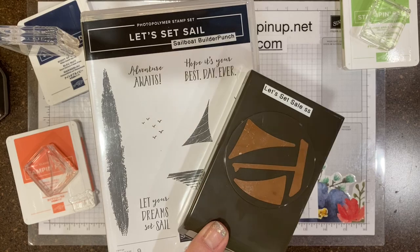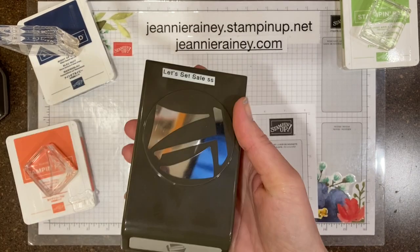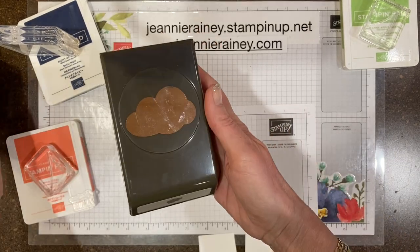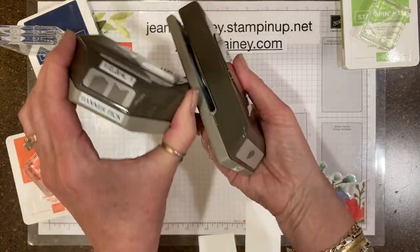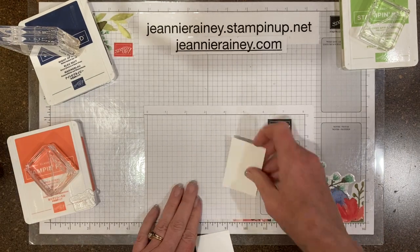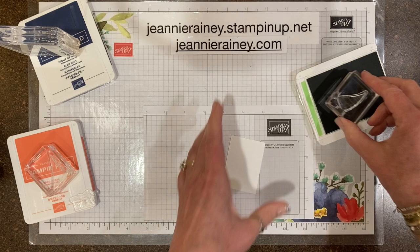Today's focus is 'Let's Set Sail,' a stamp set which comes with a punch. We'll also be using the cloud punch and the banner pick punch with the cards today. Let's get started.